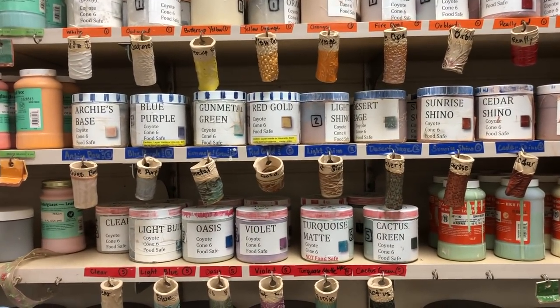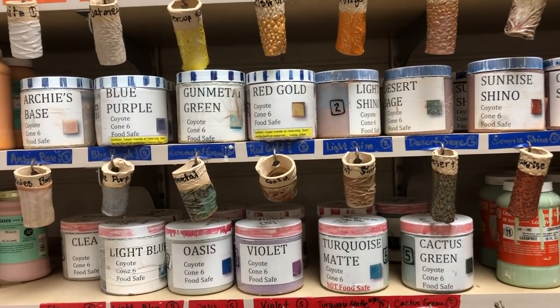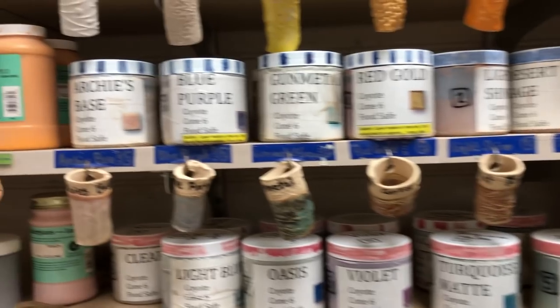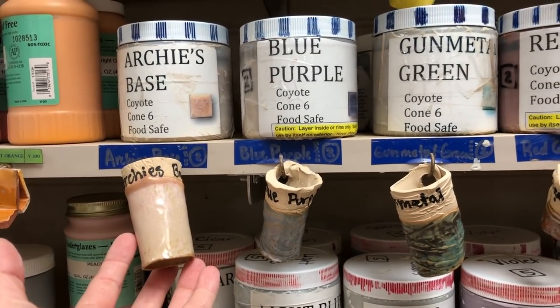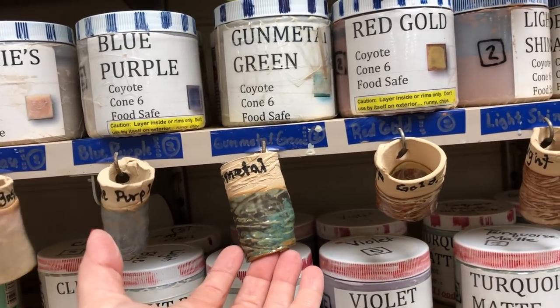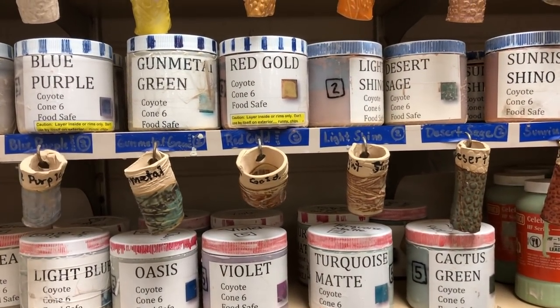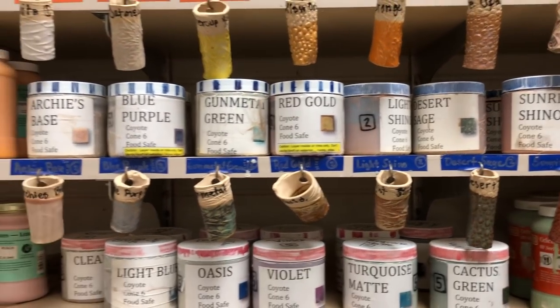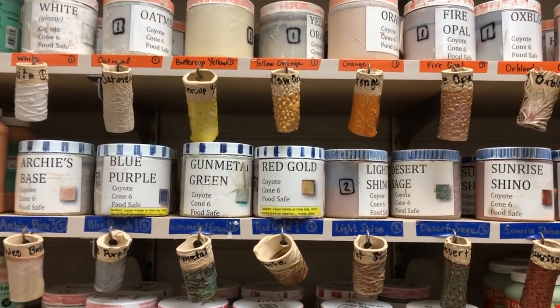Just don't use the Archie's base glazes by themselves. You can layer it over another glaze on these plates and it should be fine — like put a glaze that's close to it. For example, Archie's base over white, or blue purple over sapphire. Gunmetal could go over desert sage, and red gold could go over Shino, and you would get a very close look.